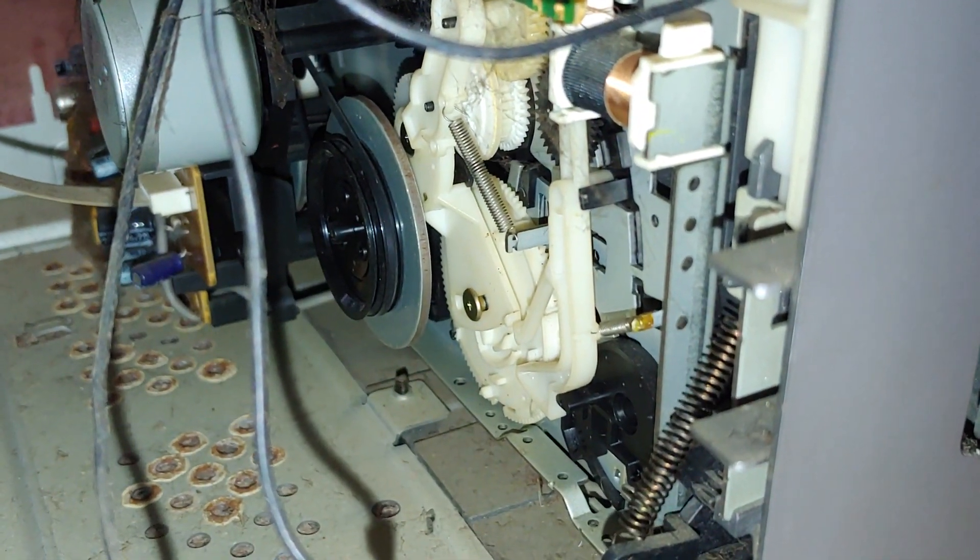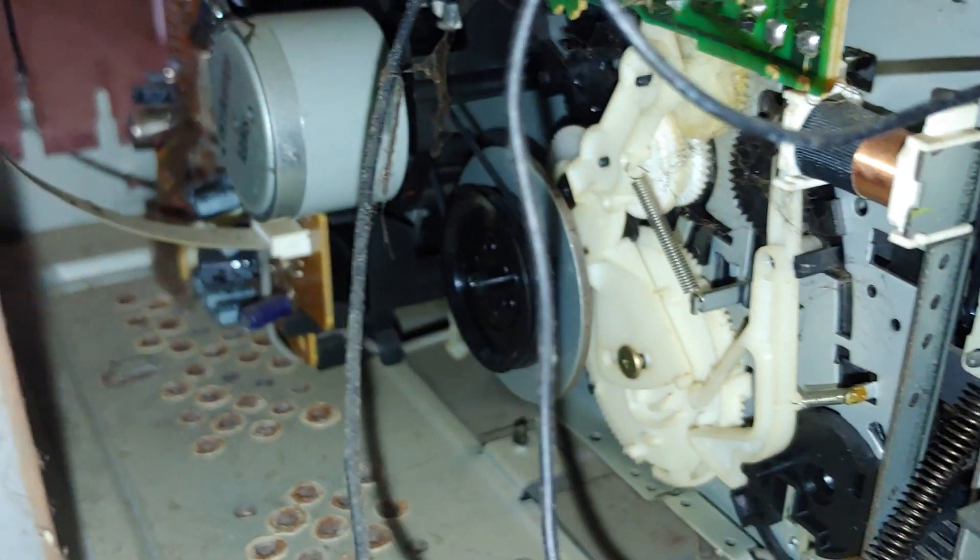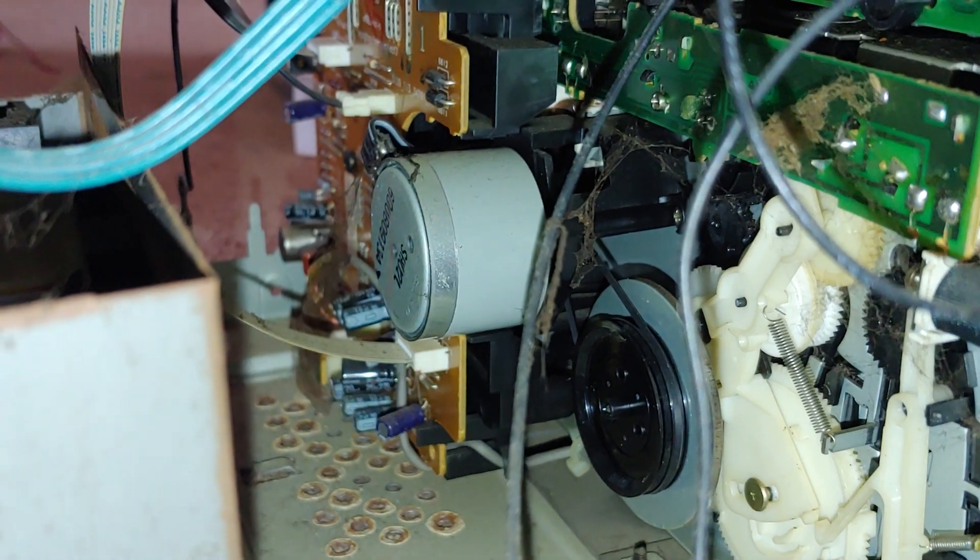This side is just a simple play deck — no auto reverse. And the other side is an auto-reverse play and record deck.